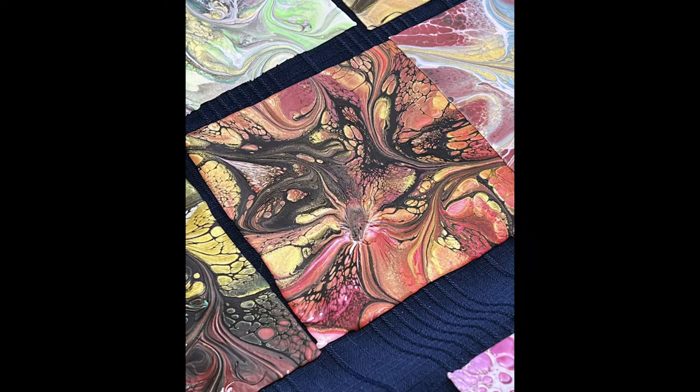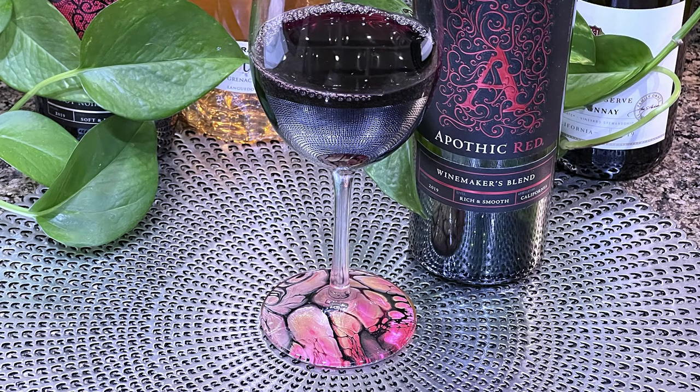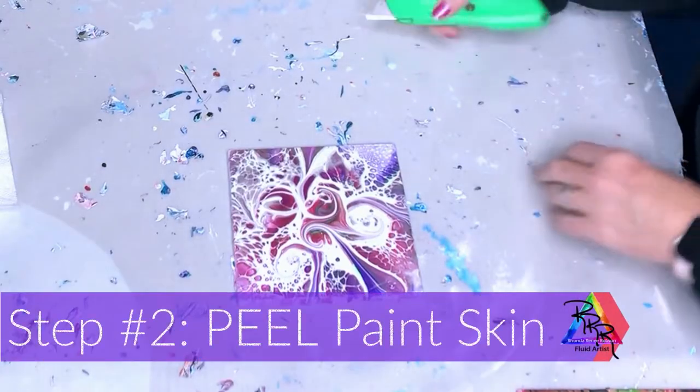This next picture is the dried results. I've taken the skin off the tile, and this is the end result of the wine glass — isn't it gorgeous? Stay tuned if you want to see how I create the wine glasses from the paint skins. I have steps 2 through 10 next.